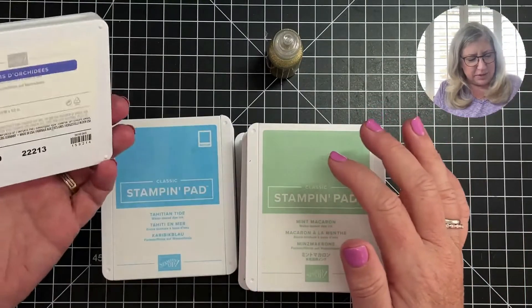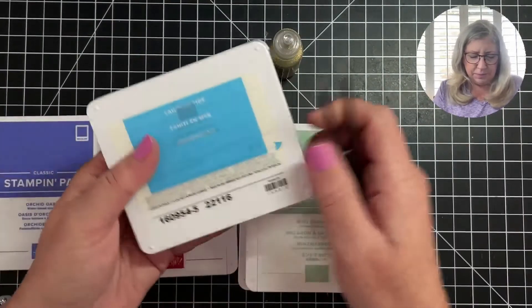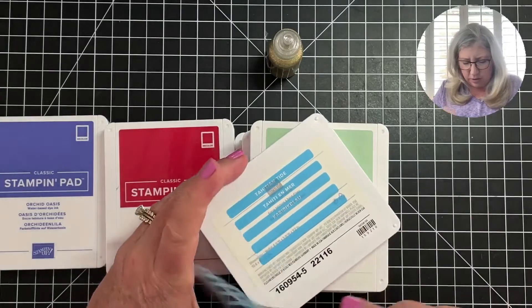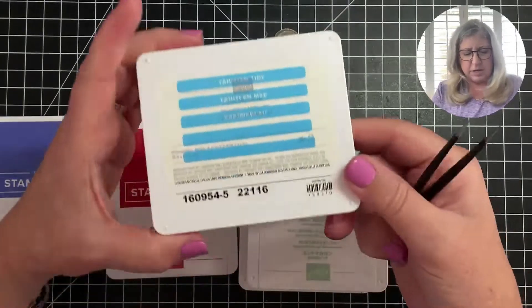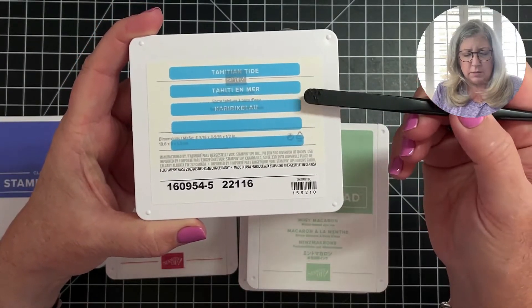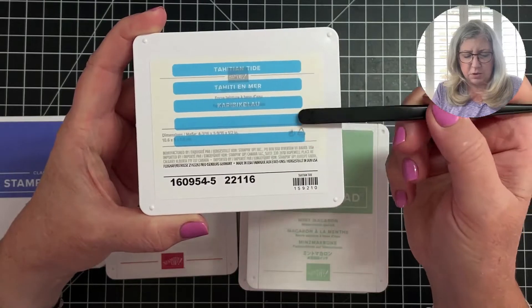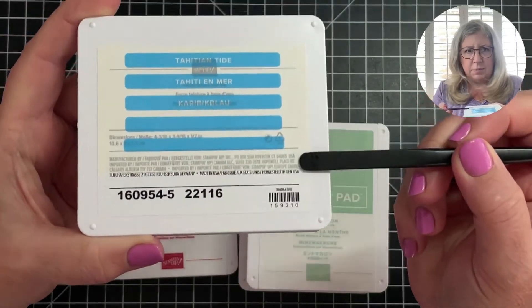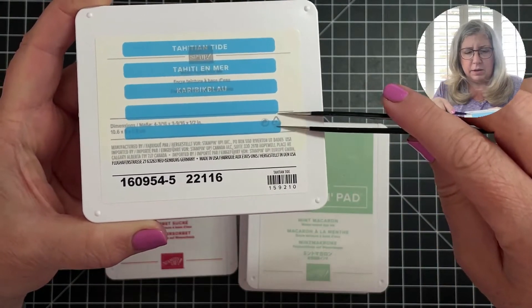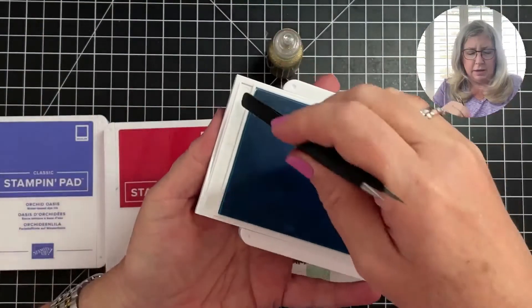That's my tip for this week — super simple and possibly very obvious, though it wasn't super obvious to me when I started buying Stampin' Up products. I also wanted to share that with the newer colors, the strips look a little different. The Japanese language is gone, and I think it's French and German now. There are three language strips and two blank ones, and the bottom one is ever so slightly skinnier in width.